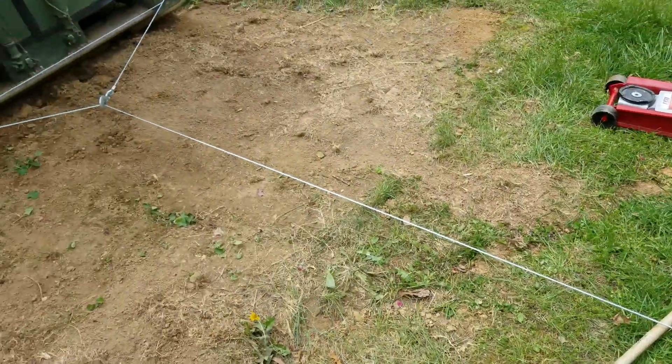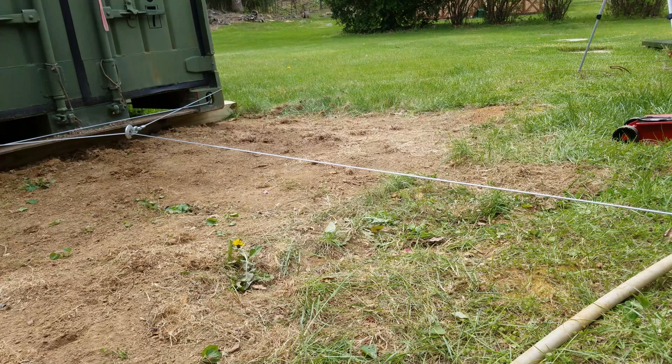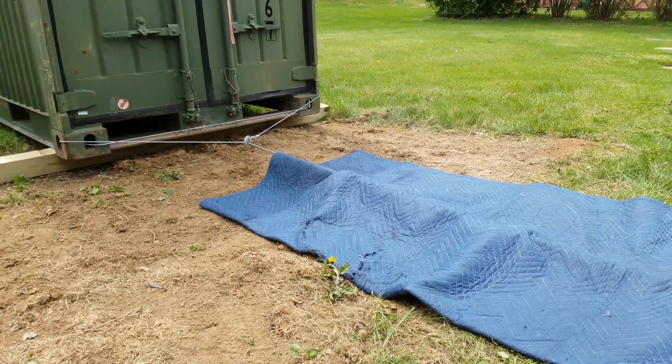I just have the winch cord going out, going around the holes in the corner and coming back to itself. Now, when a winch cable breaks under a lot of pressure, I certainly don't want it to whip back and damage anything or hurt anybody. So I'm going to take this big, heavy, thick quilt and lay it over top of the cable — that will hopefully reduce any damage if the cable were to snap.